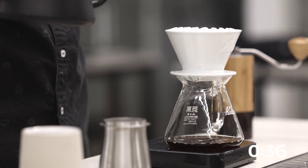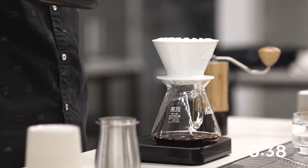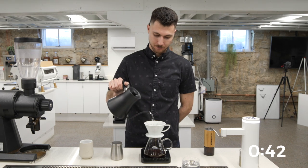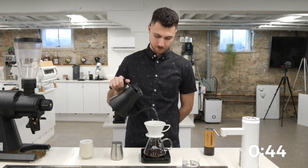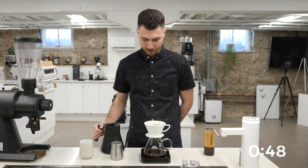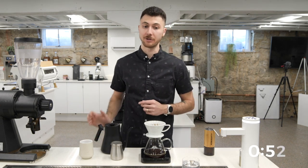At 40 seconds, I'm going to pour to 175 grams. And then at one minute, I'm going to finish it off at 250 grams total.